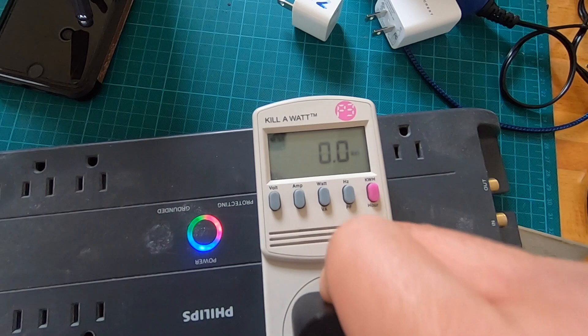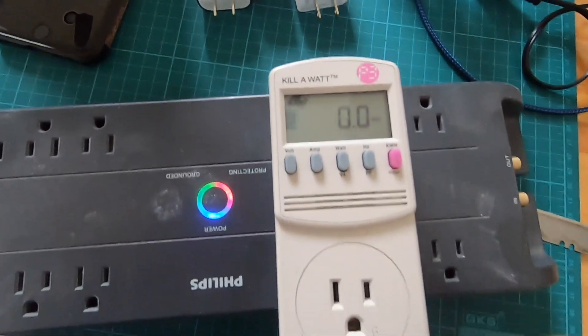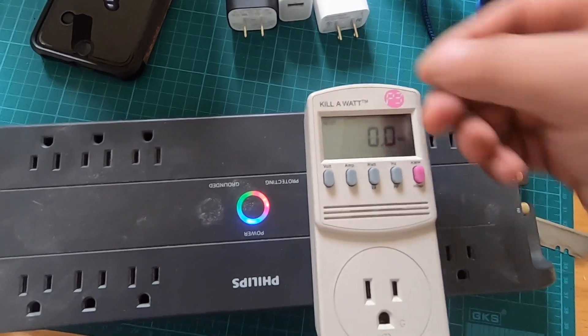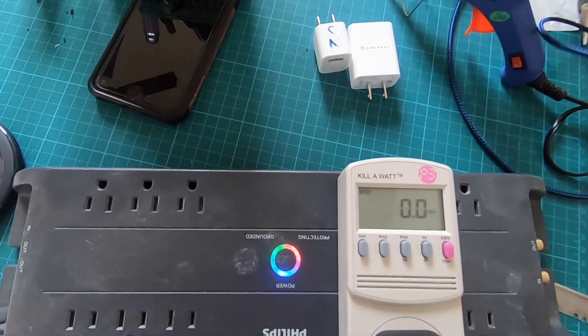All right, so that pretty much confirms that there is no drain with any of these three USB power adapters. It's safe to just keep them plugged in — there's no drain at all.